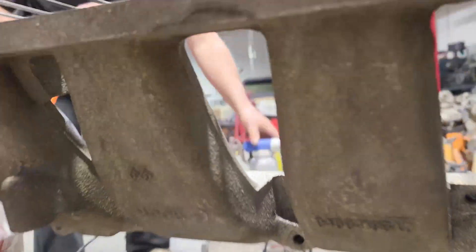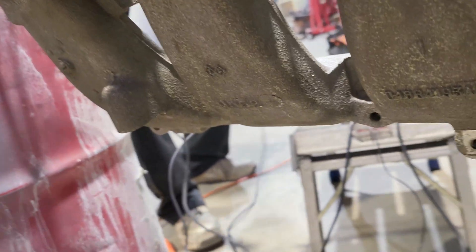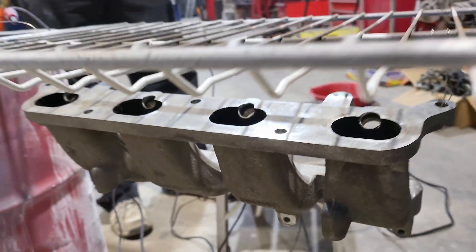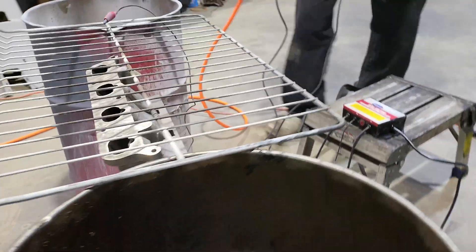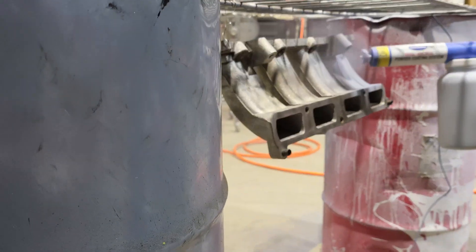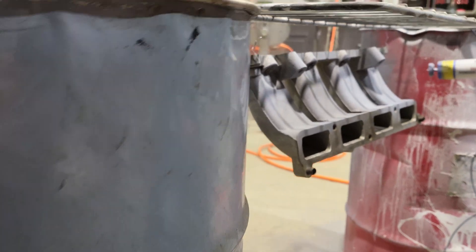Just to show the color of the part before coating - that's what it looks like now. It's just an aluminum intake manifold. It almost looks like gray primer right now.